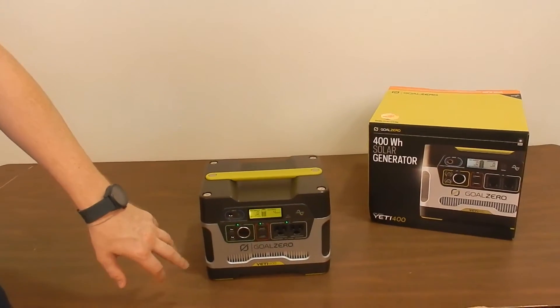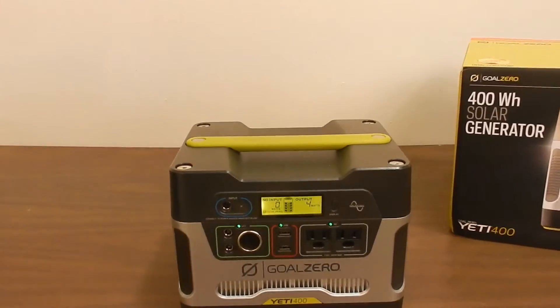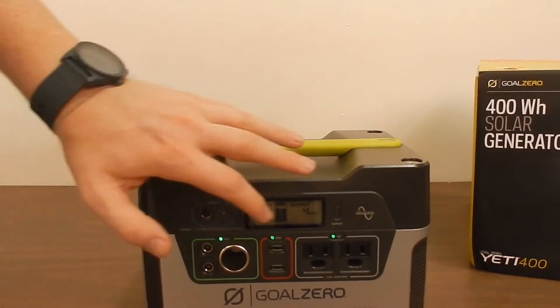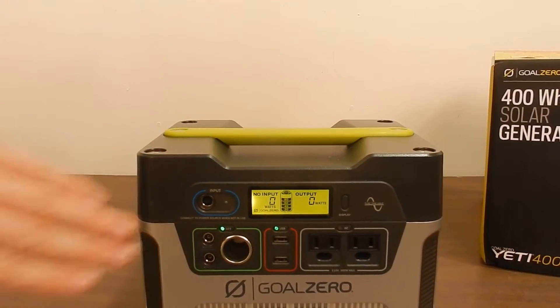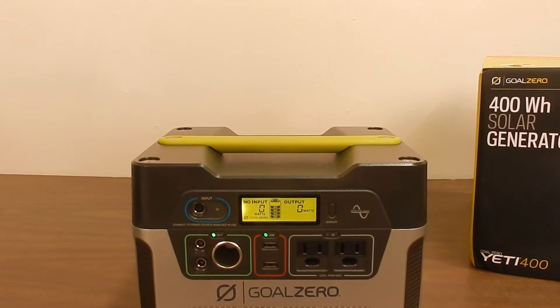As you can see here on the display, it's giving you how much output it's putting out right now, which is four watts — that's just essentially the inverter working. We also have the battery level, which is very easy to read, as well as your input, so you can easily manage your power usage.